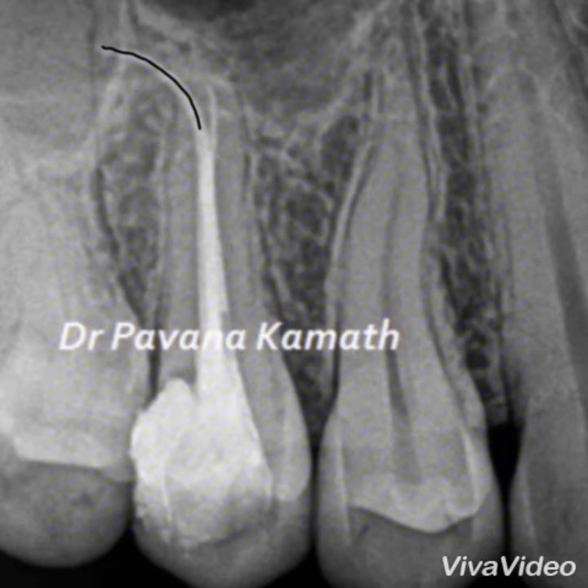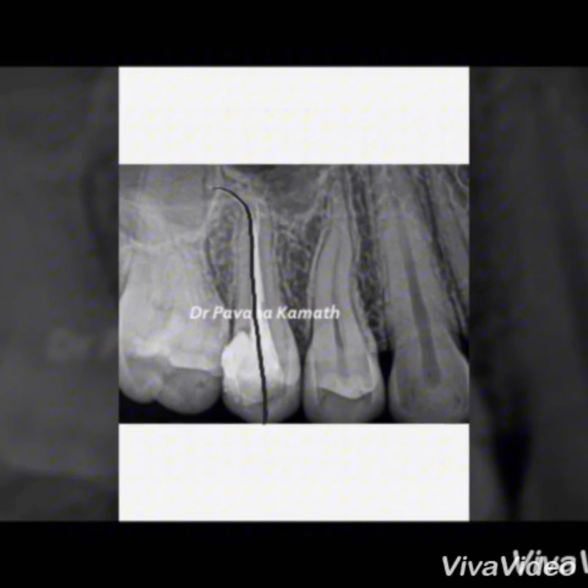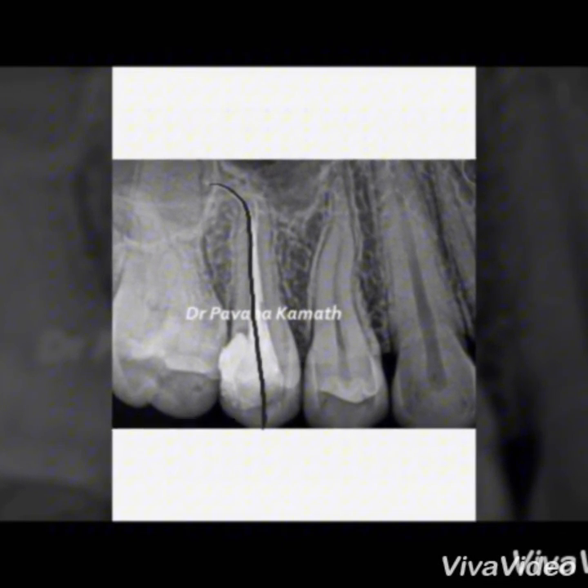To summarize: follow the canal to the radiographic terminus with a number 10 K-file, or the smallest file that fits the canal initially. Smooth and finish — that is how a glide path is established.